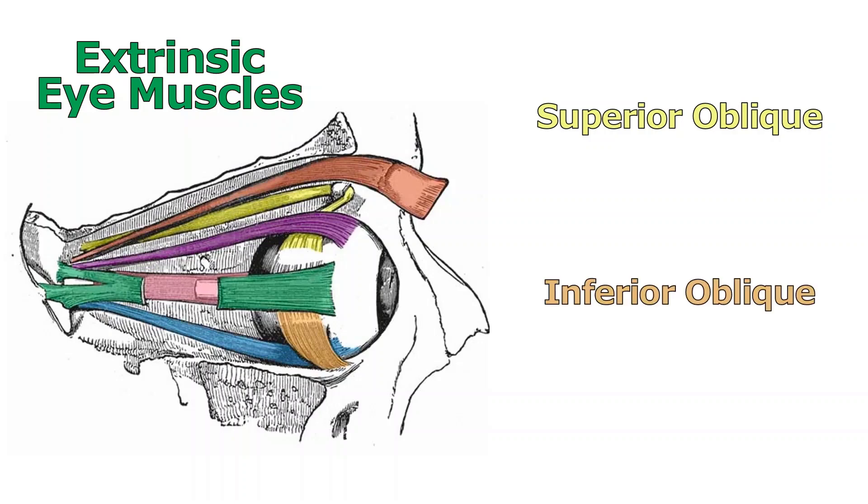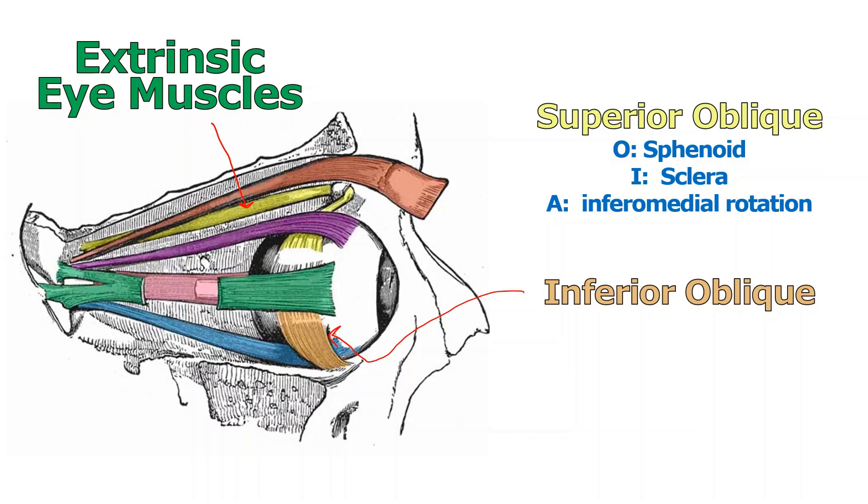The next two muscles are the obliques. There's a yellow one on top — that's the superior oblique — and a tan-colored one below, the inferior oblique. They don't insert the way the rectus muscles do and rotate the eye differently. The superior oblique originates from the sphenoid bone, not the fibrous ring, and still inserts on the sclera. Its action is generally inferior medial rotation — pulling the eye down and in. Notice how it's pulled through a pulley structure; the word for a pulley is 'trochlea,' which gives the name to its nerve: the trochlear nerve, cranial nerve number four.